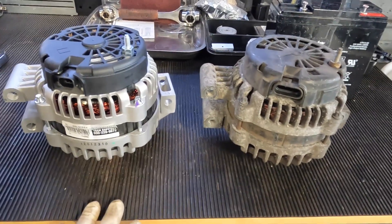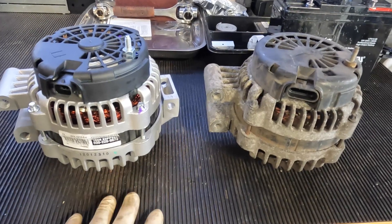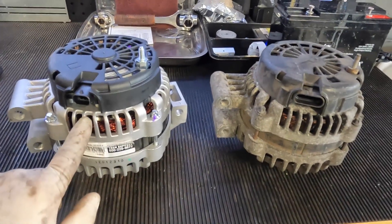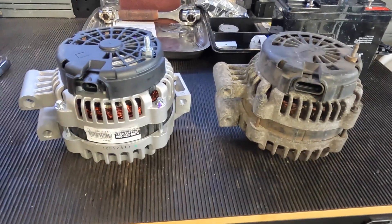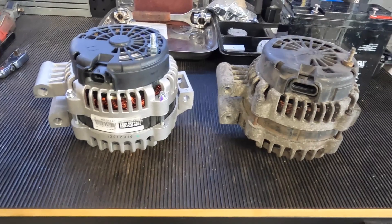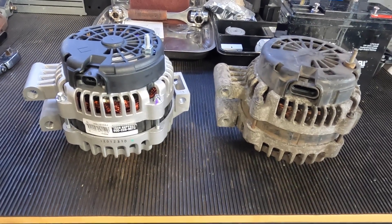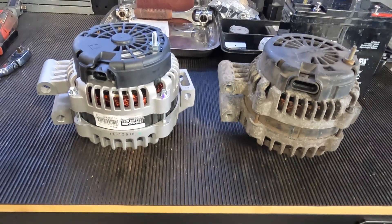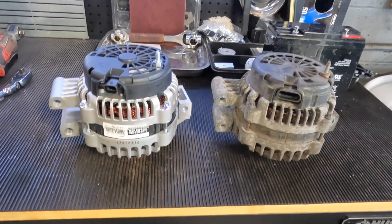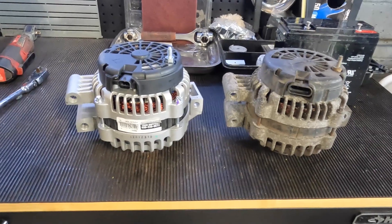This is the importance of checking your parts. Always verify them, because if I'd gone ahead and put this in and then tried to connect it, I'd be removing it and redoing the job again. That's not fun — if you're a professional tech, you'd be losing money on book time; if you're a do-it-yourselfer, why would you want to do something twice?